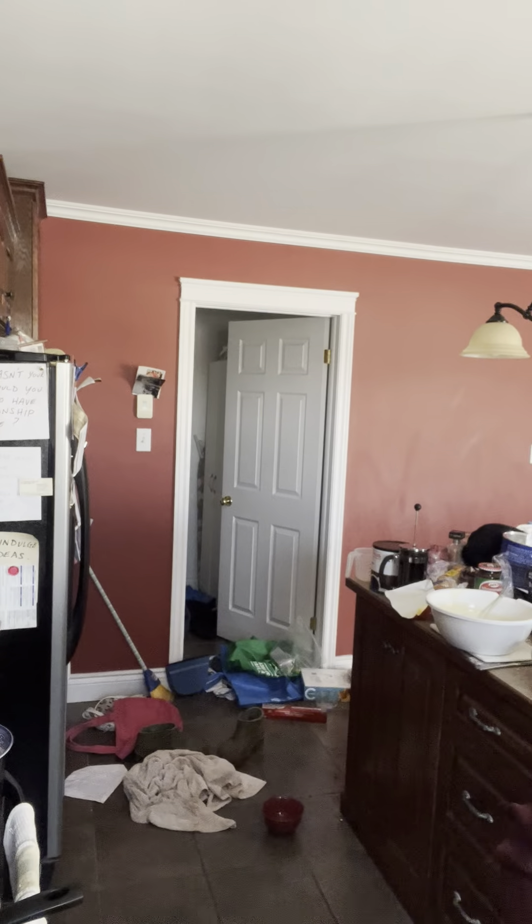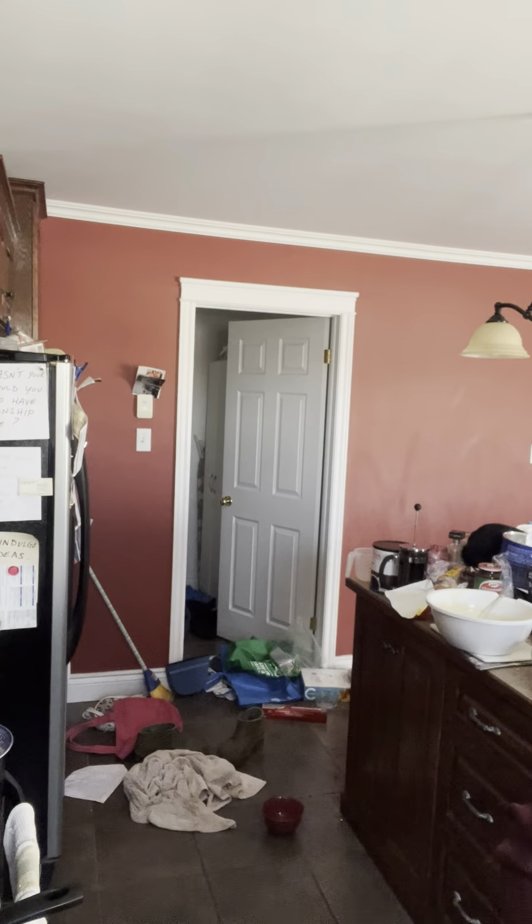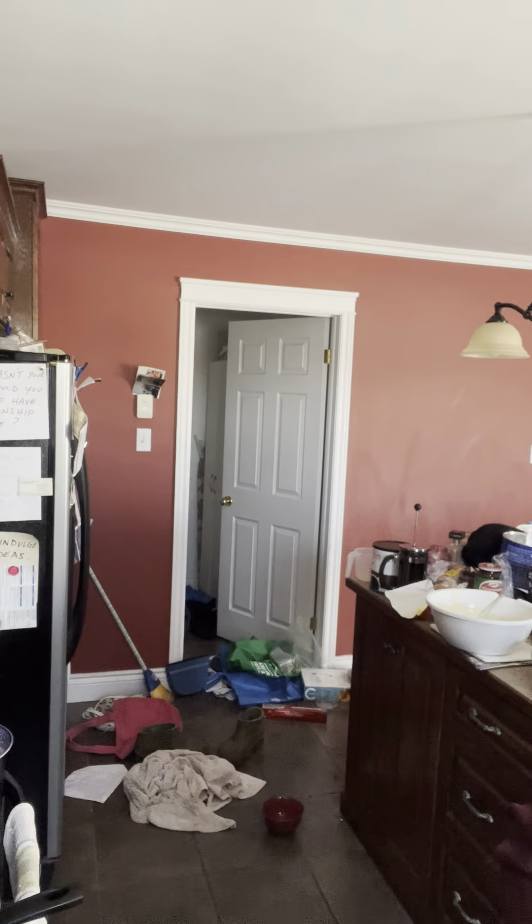There are three secrets to baking a cake. Baking secret number one: sift your ingredients. Baking secret number two: do not over-mix — so basically, don't listen to the instructions. Baking secret number three is going to come up when I show you how to smash the bubbles out of the pans.